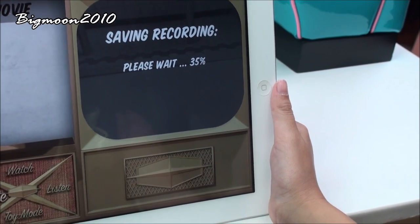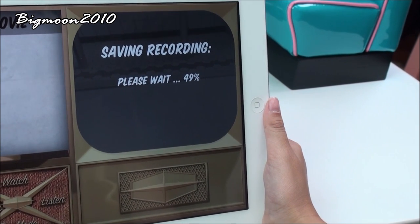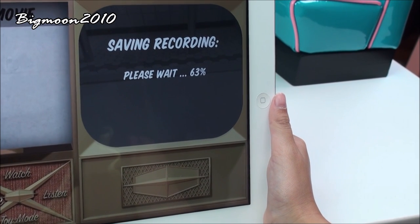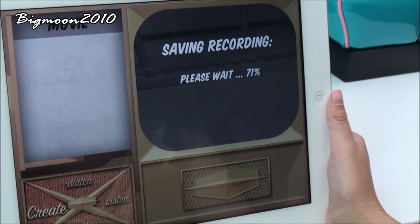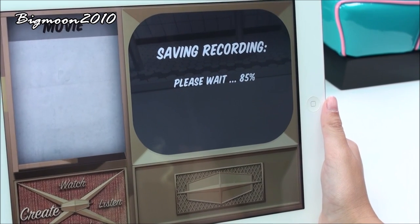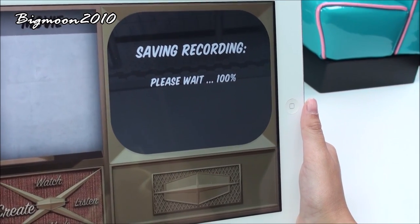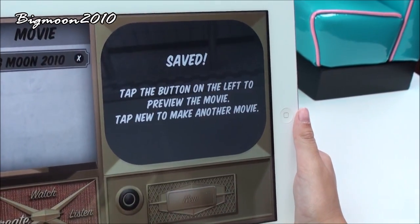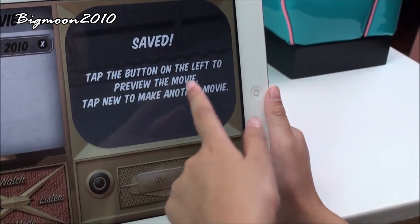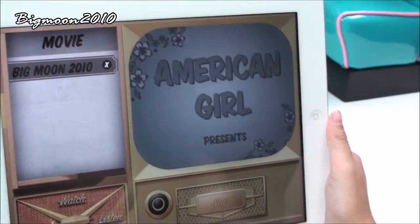Press Done, then press Next, enter my name: Christine. Press Next again. Now it says tap Record to begin; to stop recording tap Pause. So now I'm going to record a movie — I press Record. When you press Save it says saving recording, please wait, and it'll show a percentage — you have to wait. And then when you're done it says Save, tap the button on the left to preview the movie, tap New to make another movie. I'll press that and then I can watch it.